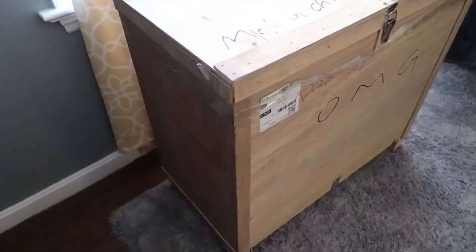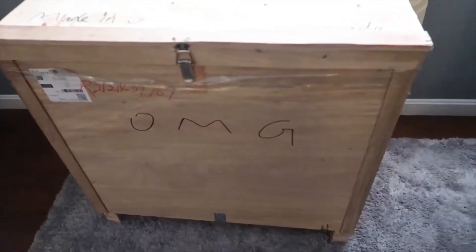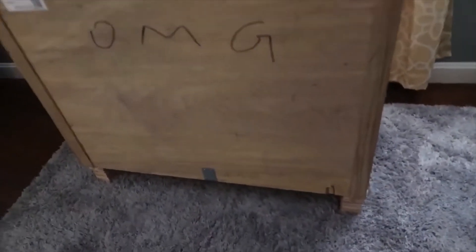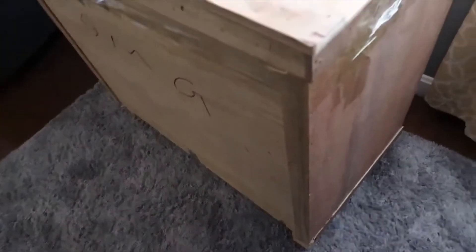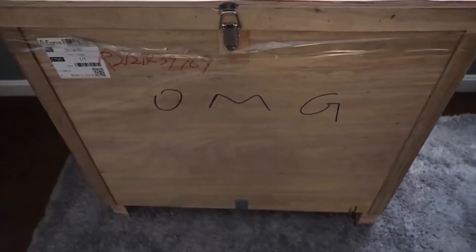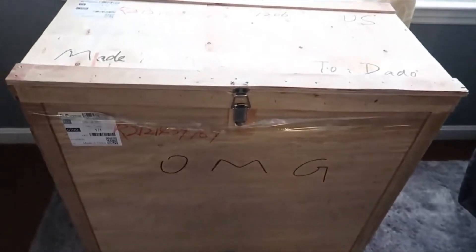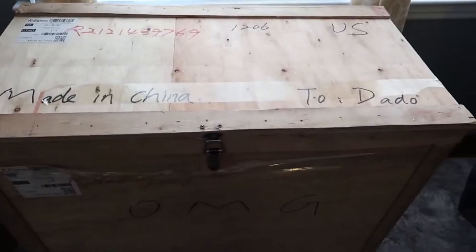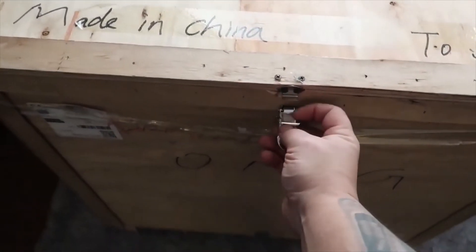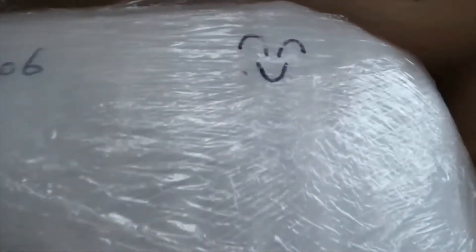Kudos to whoever packages these things up, because they're very sturdy and easy to move around. You'll need a forklift, or two guys can carry it if you're strong enough. I would not recommend moving this by yourself because it is pretty heavy. The lid is super easy — it was taped down and everything's nailed and screwed, but to open the lid just undo this latch and it comes right open. There's even a little smiley face — thanks Richard.